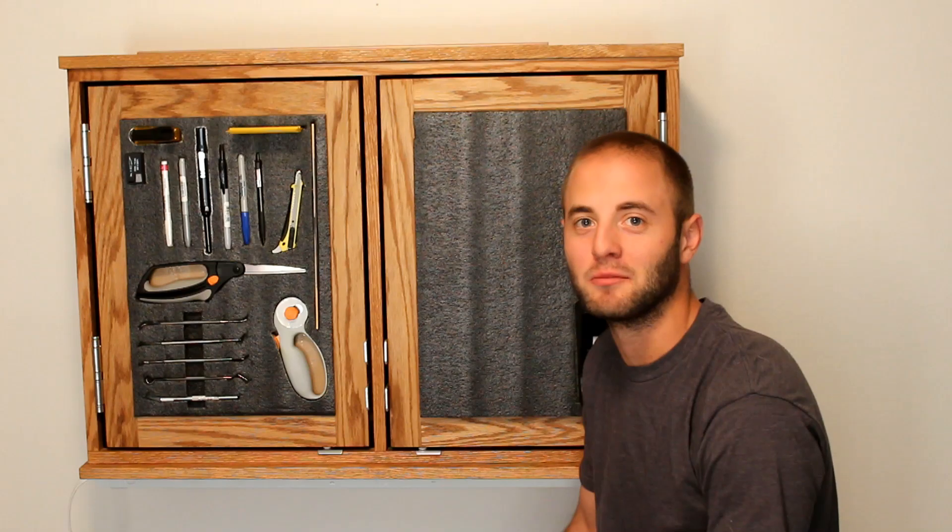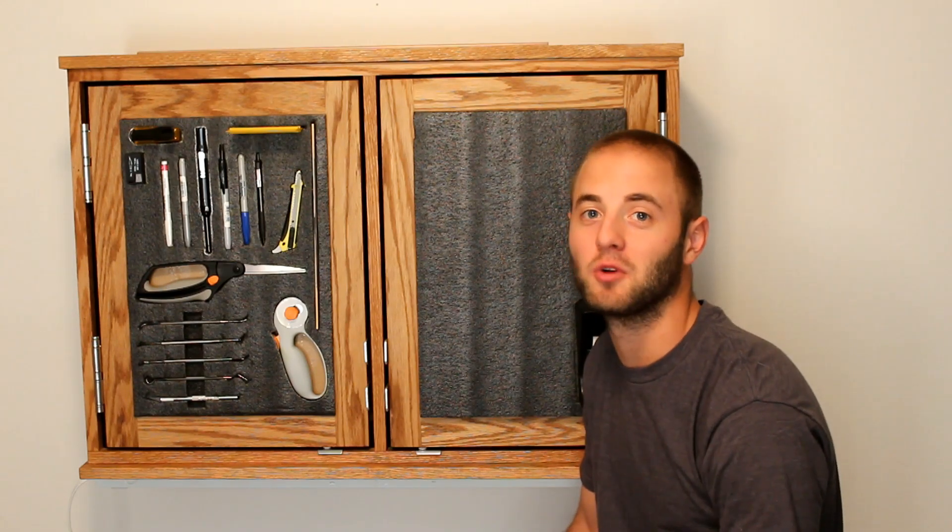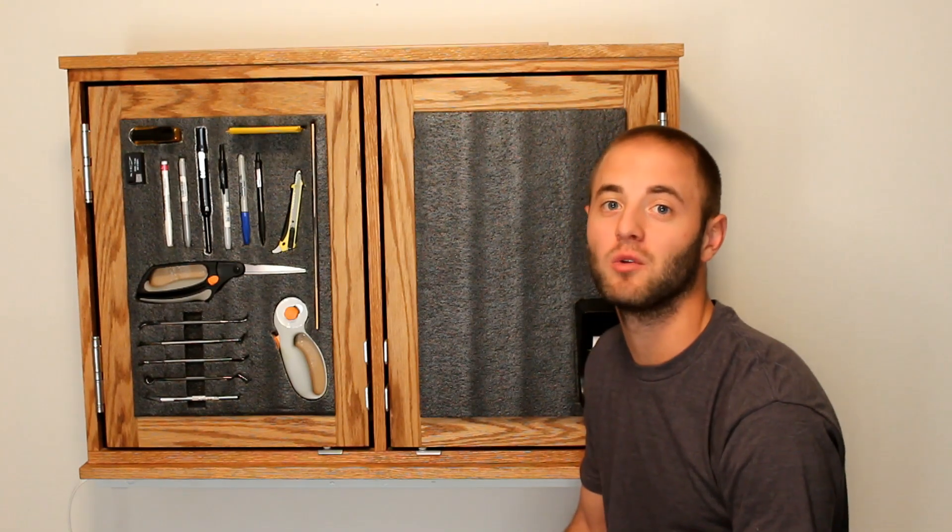Hi, my name is Andy Glass of Glass Impressions. In my home office, storage is a premium, especially wall space.